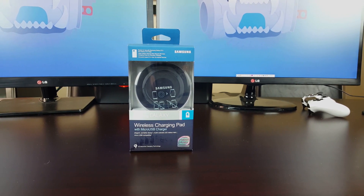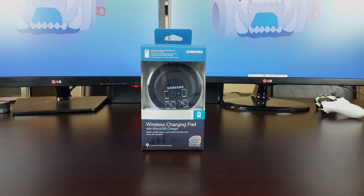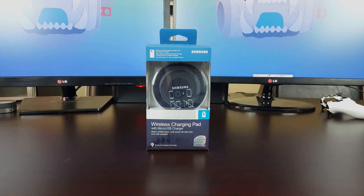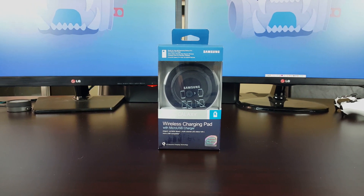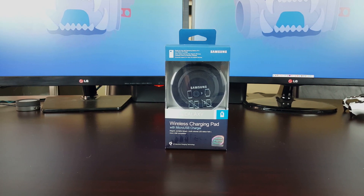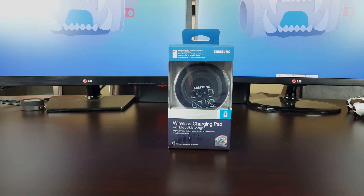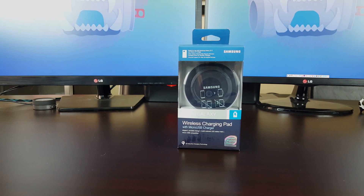So this has been a quick look at the wireless charging pad by Samsung and a camera test for the Samsung Galaxy S6 in 4K. If you guys liked this video, please hit that like button down below and subscribe so you can see more videos like this one in the future. We'll see you guys in the next one.